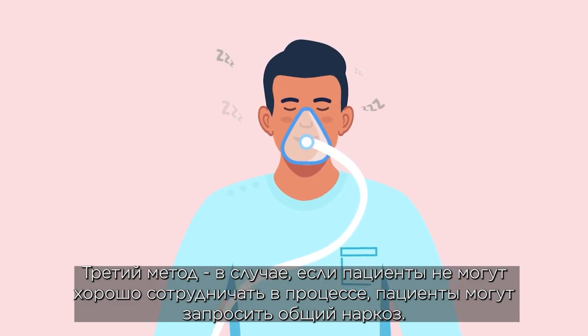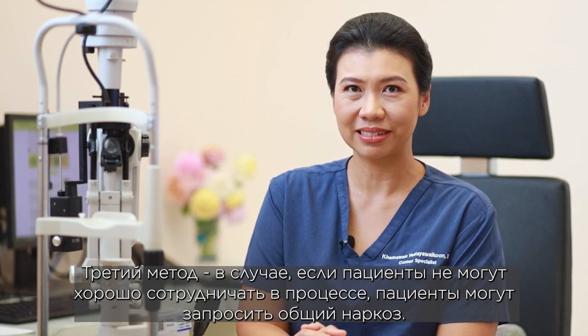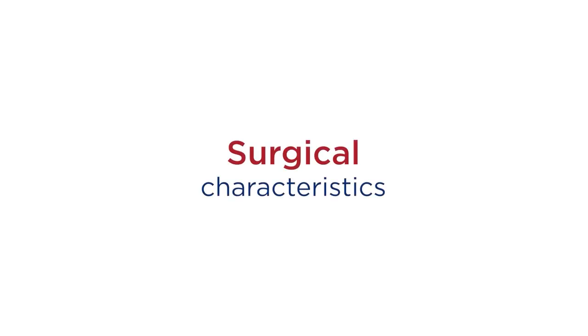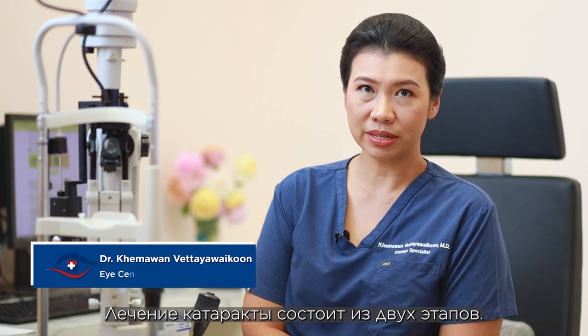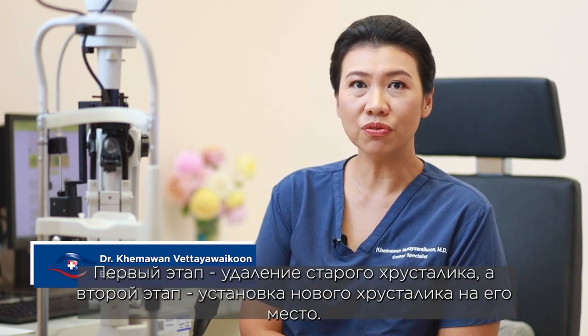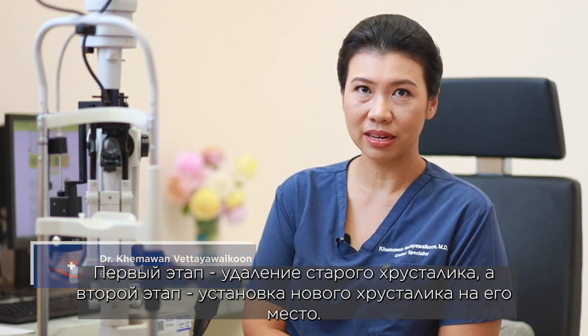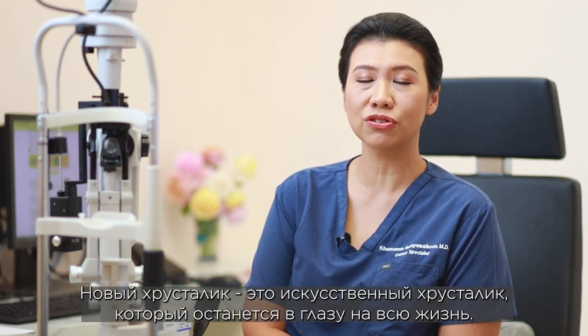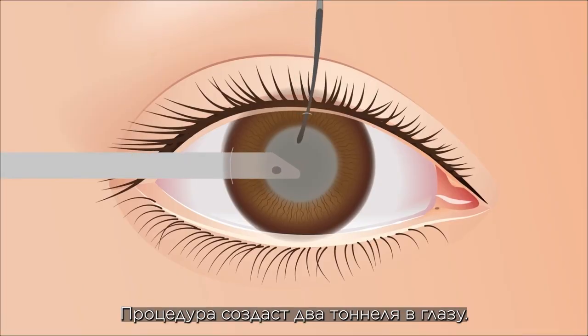Number three, in case the patient cannot cooperate well during the procedure, they can request general anesthesia. The treatment for cataract is a two-step process: number one, remove the old lens out; and number two, put the new lens in. The new lens is an artificial lens that will stay in the eye for life.